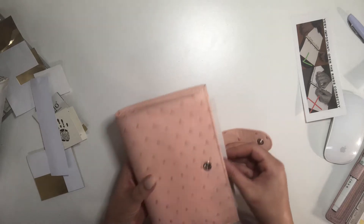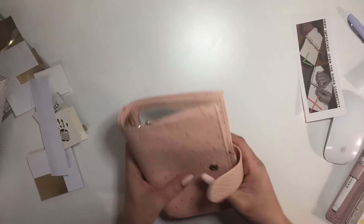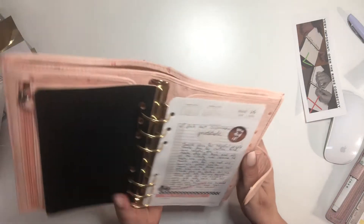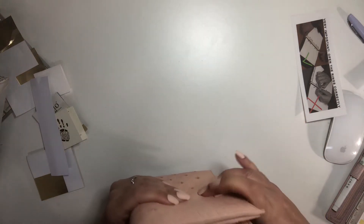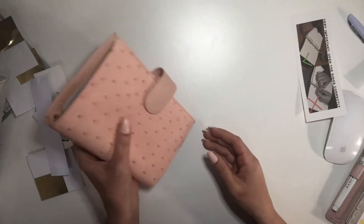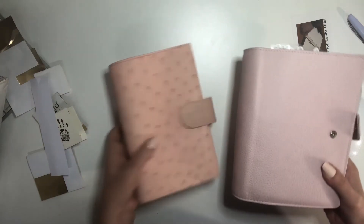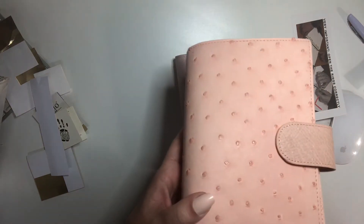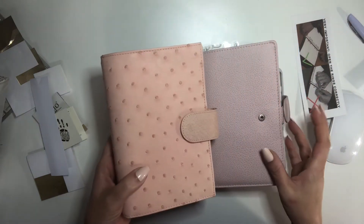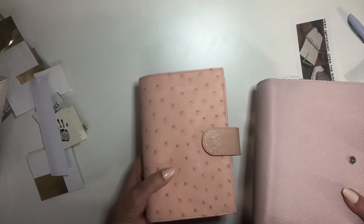It kind of sticks out a little bit — probably the size of the rings. I should have gone for 25 millimeter rings. This is the Parmay, just to look at the pink colors. It's coming off coral on the video, and it's definitely a warmer shade of pink — not a cool shade of pink.